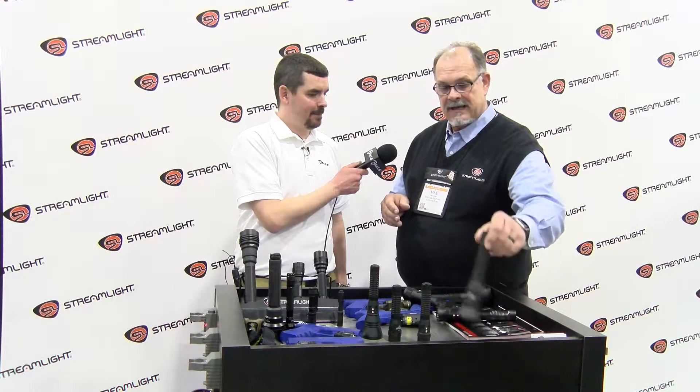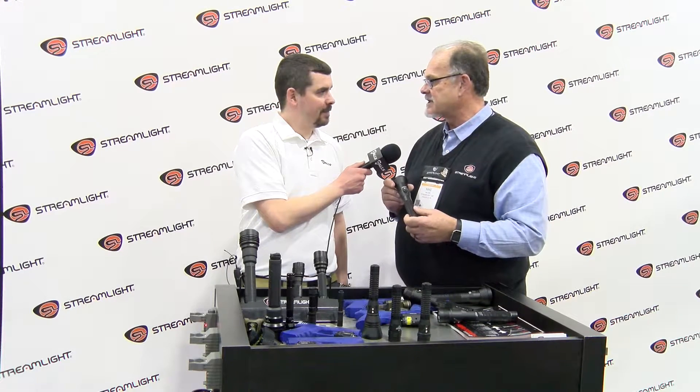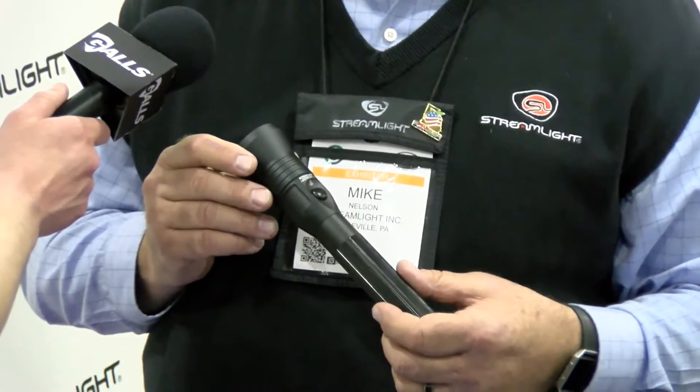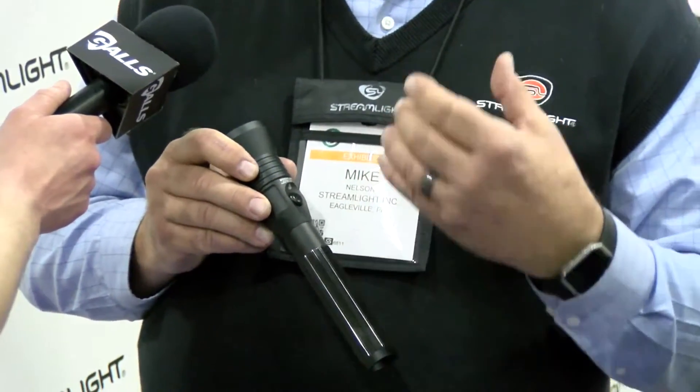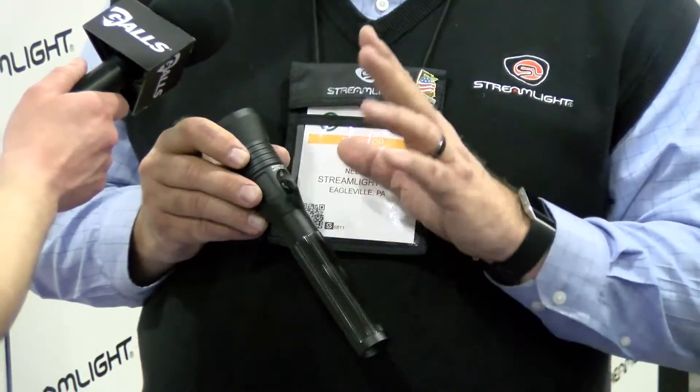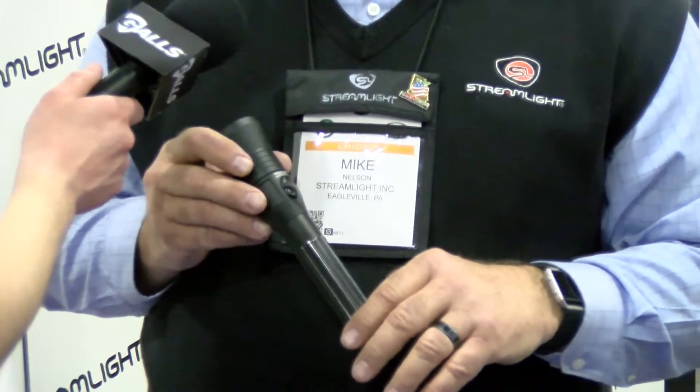And then the last model in the family to complete the triad is the Stinger HPL. Also 800 lumens, but it has a longer range beam. So if you've got an officer that's working in more of a rural setting or in wide open areas, they need to have a longer range beam — the HPL may be the light for them.